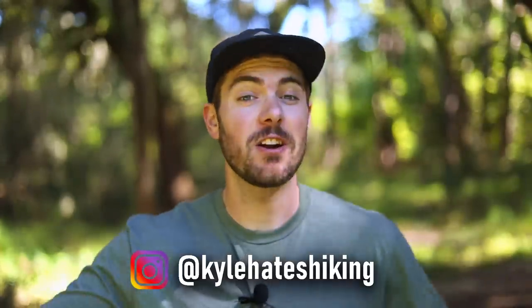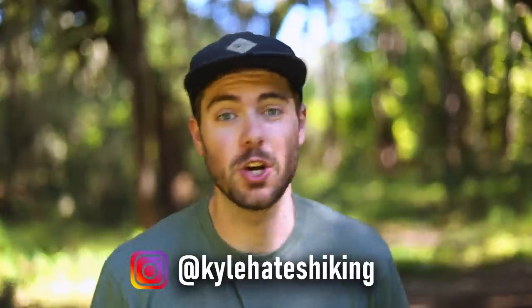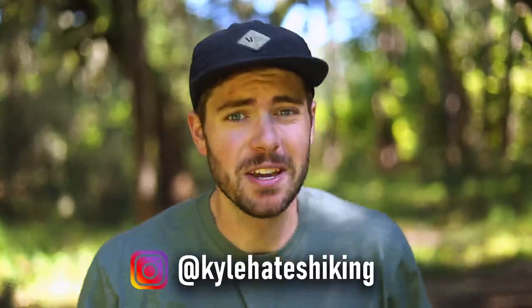Best and worst gear from my Pacific Crest Trail thru-hike. I'll have a link to all this gear in the description, even the worst gear, so you can buy it if you want to spite me. We're going to start with the best gear, obviously, because we always save the worst for last.